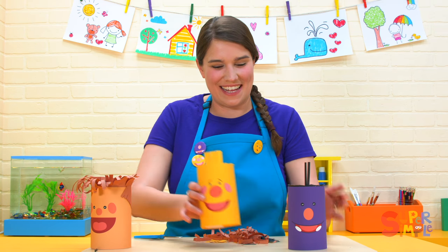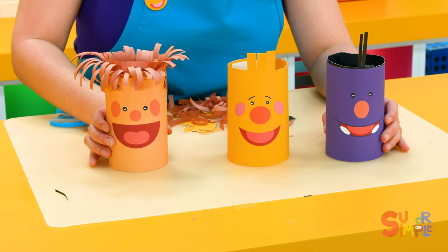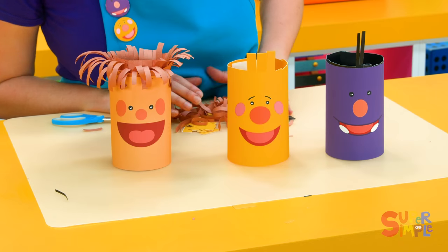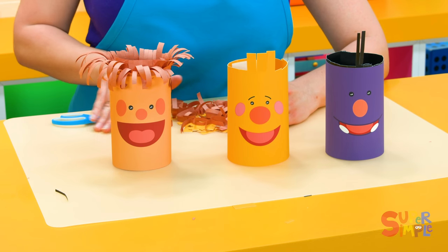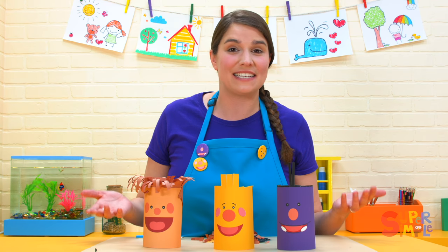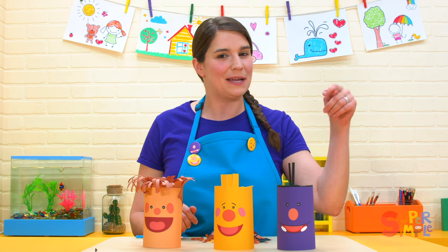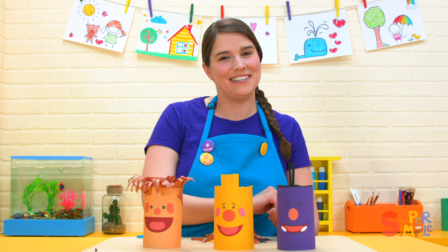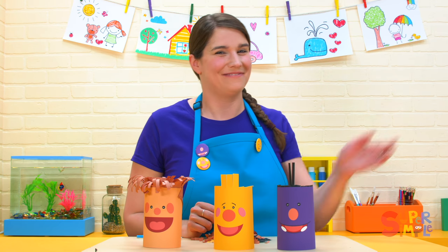Let's take a look at our friends' new haircuts — Milo, Toby, and Ben. Looking very nice everybody, nice haircuts. If you want to try this activity, we have an activity sheet that you can download. There's a link below, and you can make these friends and practice your hair cutting too. It's lots of fun. We'll see you soon.